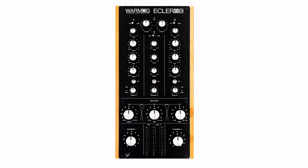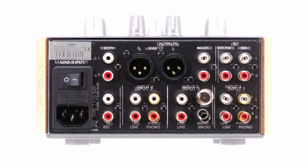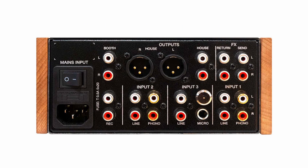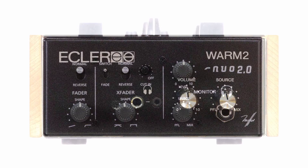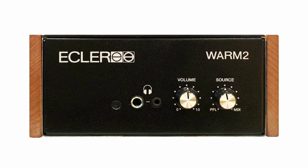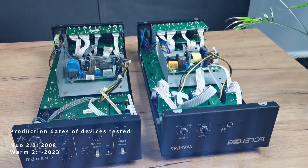Hello and welcome again to Mixers Inside YouTube channel. This time we'll compare two mixers from the same brand that look almost identical if you look at their functions and layout. Let's take a closer look at Eclair Worm 2 and its ancestor Nuo 2.0. Nuo 2.0 on the left, Worm 2 on the right.